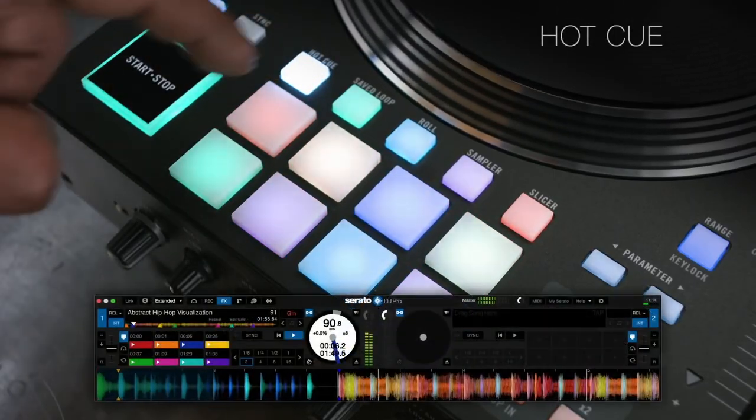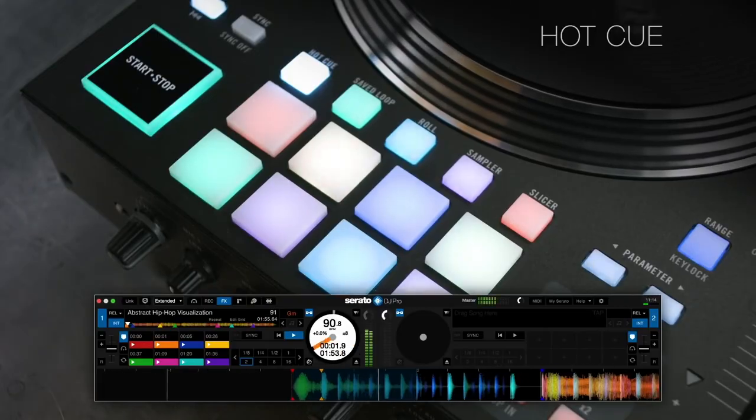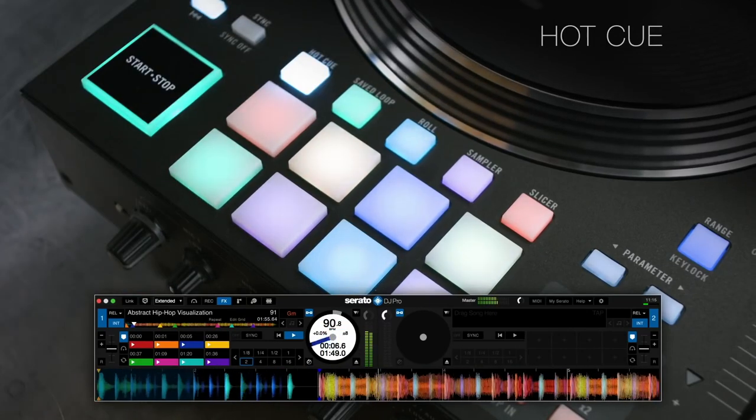Another downside to this controller is that the pads, although they're really good quality and they light up, in direct sunlight I can imagine them not being bright enough. You wouldn't be able to see the lights on the actual pads if it's bright or if you're in direct sunlight. You're going to have to look at the screen to check all the cues and make sure you follow the cue points properly.